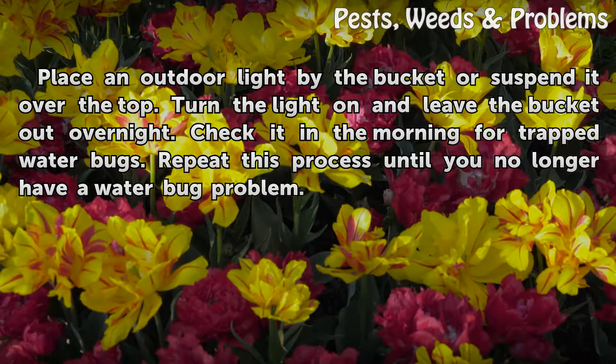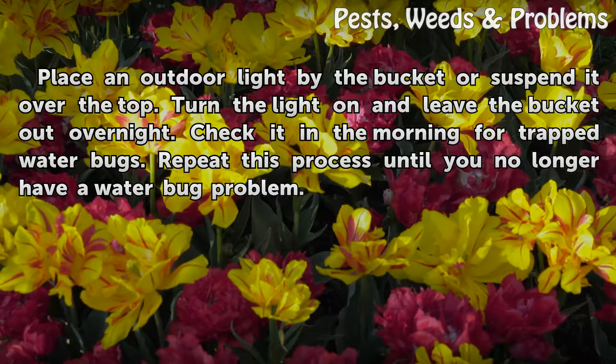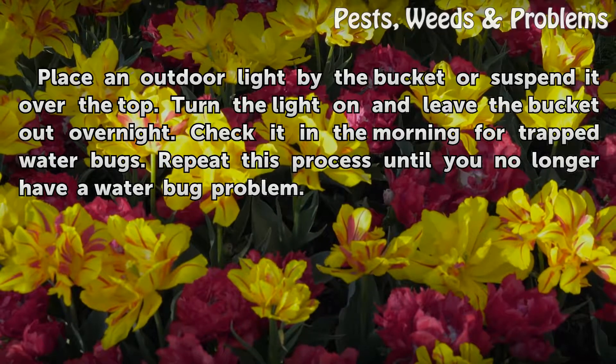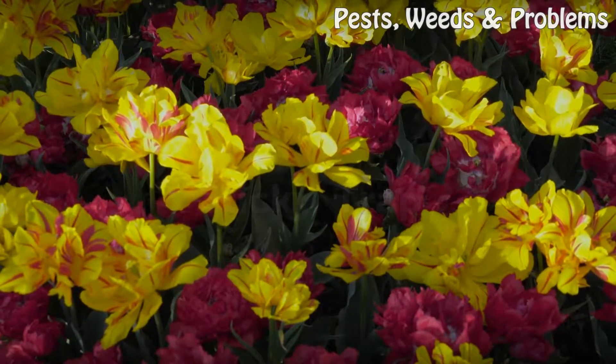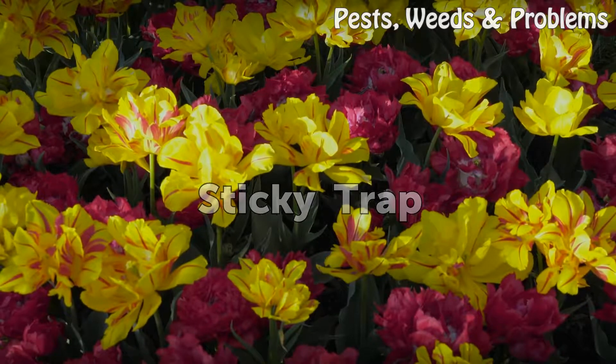Turn the light on and leave the bucket out overnight. Check it in the morning for trapped water bugs. Repeat this process until you no longer have a water bug problem. Sticky Trap.